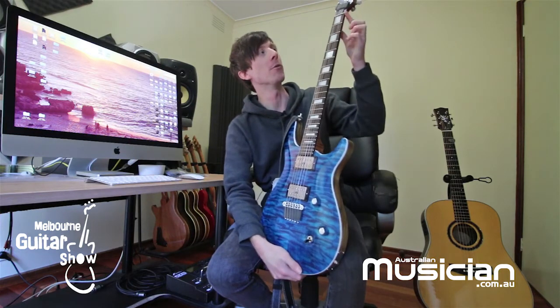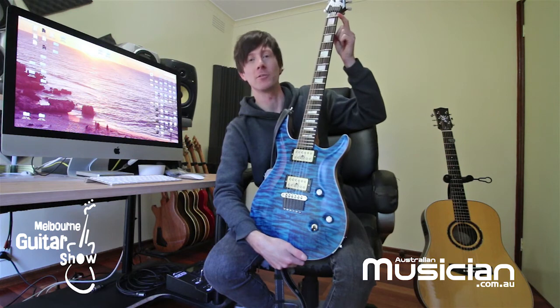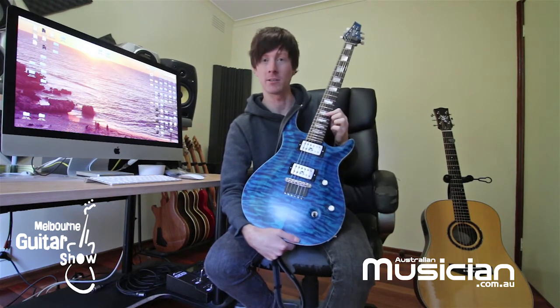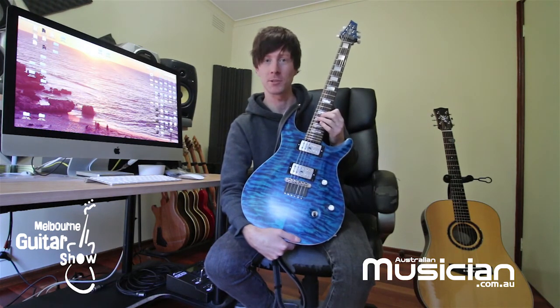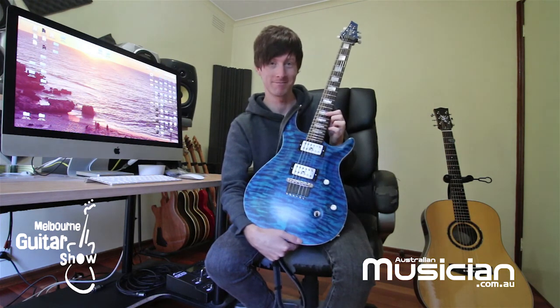I've had a bone nut installed as well, which just makes the open notes really bright and snappy. That was done by my buddy Michael Haran, who does amazing luthier repairs and setups and anything you want basically. It's a great guitar — it's my favourite one.